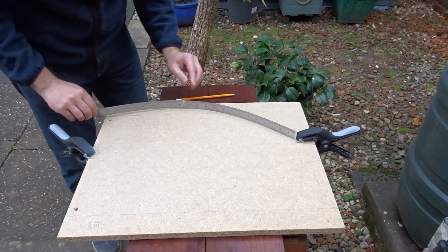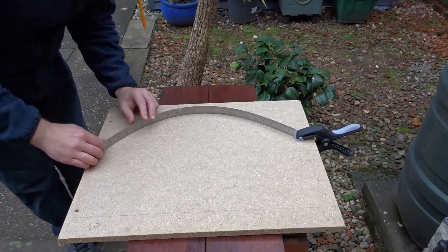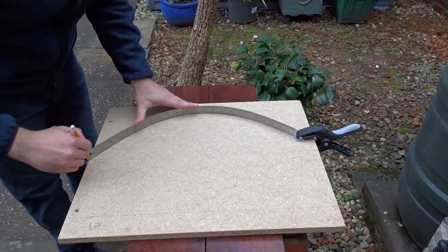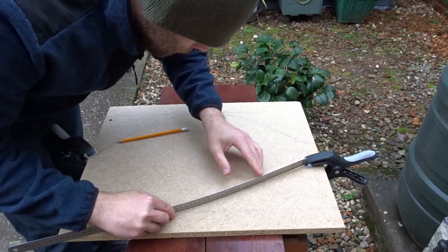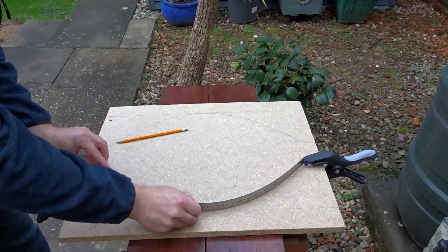To draw the shape out I'm using some clamps and a bendy metal ruler. I'm using those clamps to keep the ruler in position so that I can get the curve, following the centre lines at the bottom and top and then the outer line as well, and that will allow me to get a consistent curve either side of the bauble shape.